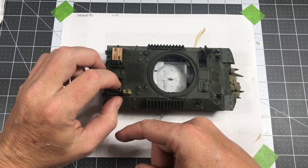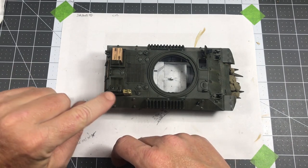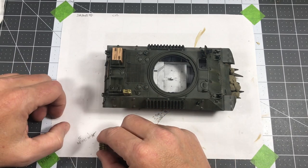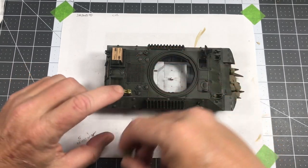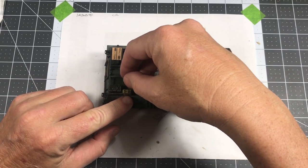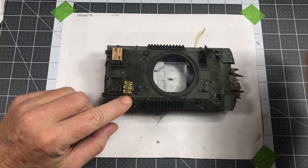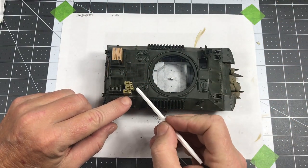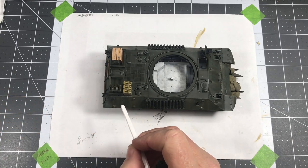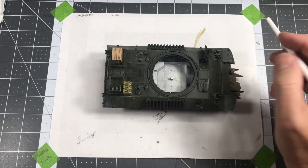Started putting the fuel cans in place, and according to the photograph here, from what I can see, some US jerry cans here and some German jerry cans here, hence the difference in color. So I've got the one glued in place, and then these will go here. And I will use some string to represent rope, tied around these to keep them in place.